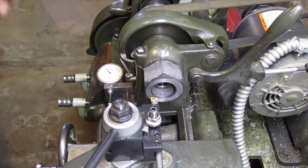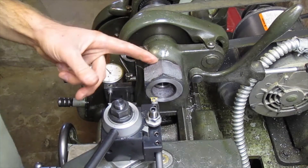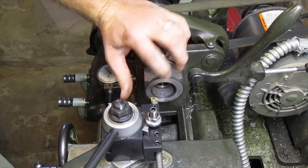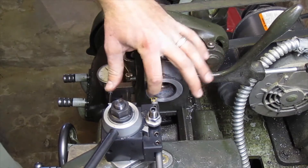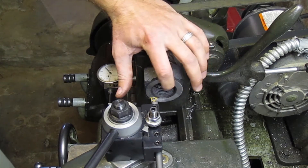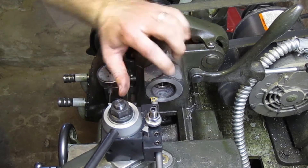Now what we need to do is make the counter bore so that it seats up against the register of the spindle. I got those measurements directly off the backing plate of my three-jaw chuck. And you want to bore this out to an inch and a half — slightly over an inch and a half — and then to a depth of 340 thousandths.